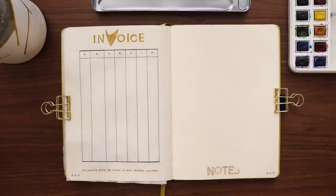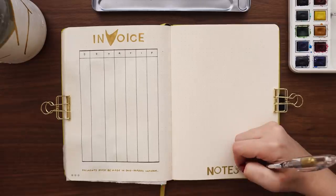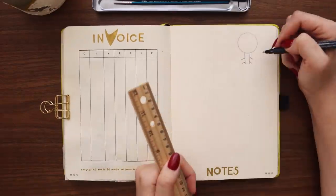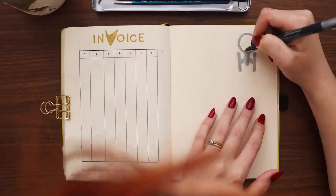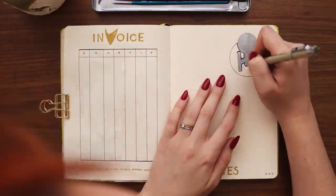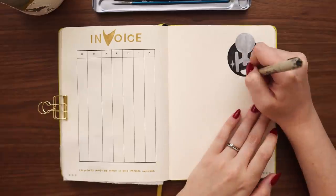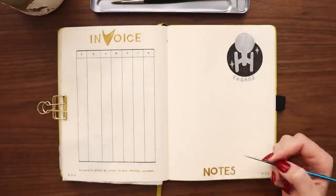Moving on to the final spread — the first page of open-ended notes pages for March — I'm making the header in block letters and adding a little drawing to the top right-hand corner: a top view of the Enterprise, just a very simple shape of the ship within a little circle of sky. Underneath I wrote "Engage," which is another one of Jean-Luc Picard's famous catchphrases. It just felt like I couldn't do a Picard-themed setup without including "Engage" somewhere. I set up this first notes page and Jason writes on it as needed throughout the month — basically his daily logs, things he needs to quickly jot down throughout the days.